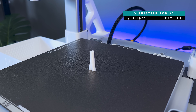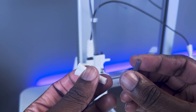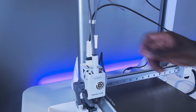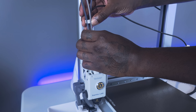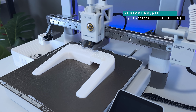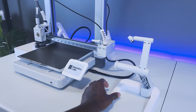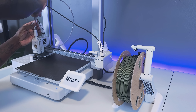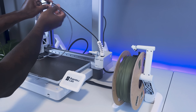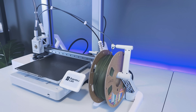This next upgrade is complementary to the A1 and AMS Lite, and that's the Y splitter for the A1. This accessory will allow you to route two PTFE tubes to a single port of the printhead, making it so that you can have the AMS Lite connected to the printhead at the same time as an external spool without removing any of the PTFE tubing. The next upgrade is the Bamboo Lab A1 spool holder desk stand. Because I have the enclosure on my AMS Lite top mount, I don't have any room to mount the spool holder on top of my A1. Using the Y splitter, I'm able to route another PTFE tube over to the spool stand so that I can have this connected simultaneously with my AMS Lite — a universal setup for filament that's not compatible with the AMS.